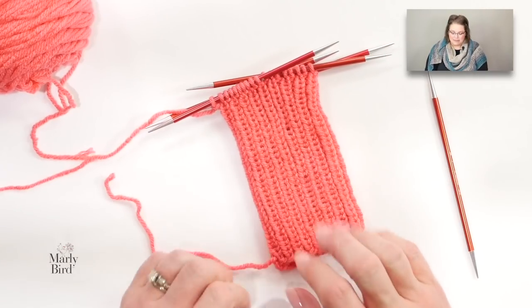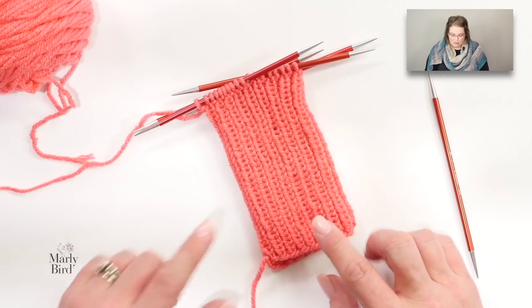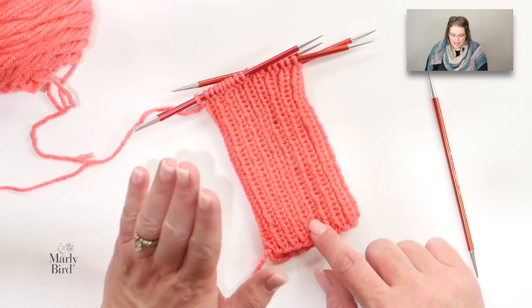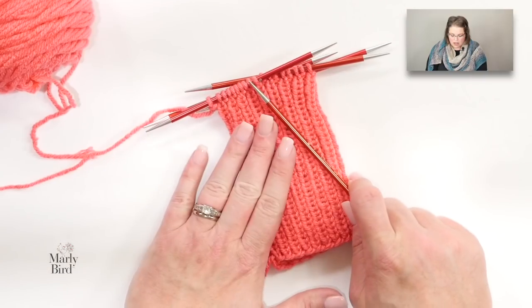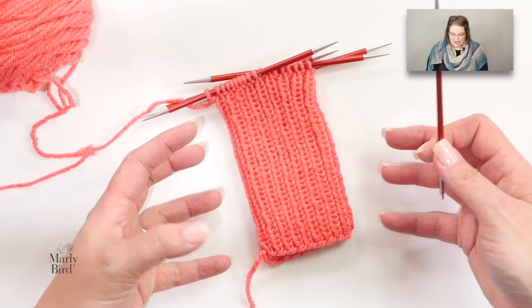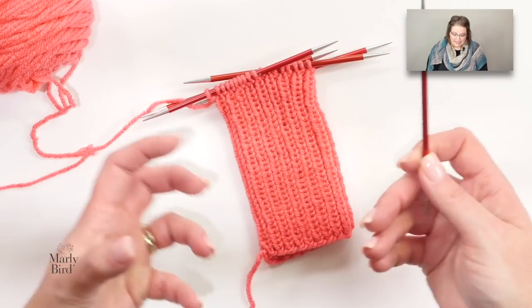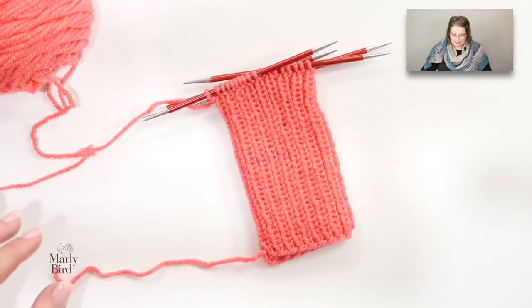Alright, here is my cuff. I made mine a little bit longer than four inches because for this second pair I wanted my cuff just a little bit longer. I'm still on my size seven double-pointed needles and I'm getting ready to switch over to my larger double-pointed needles. I used smaller needles for the cuff to make the ribbing a little bit more dense and tighter, so that's why you switch over to the larger needles at this point.